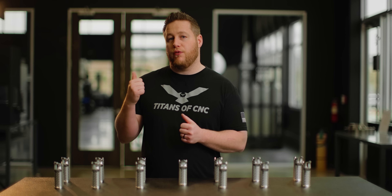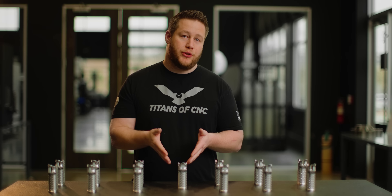We're going to finish it out on the 5-axis, then get it over to the EDM, but first we've got to make a fixture to hold it.